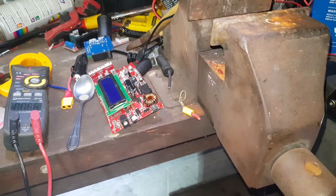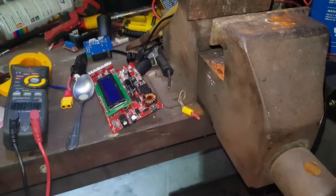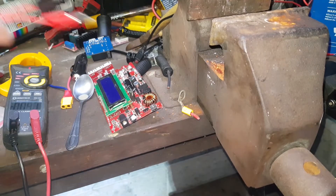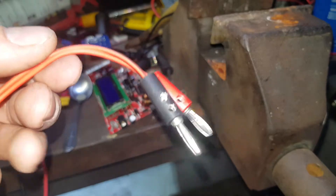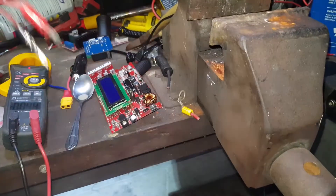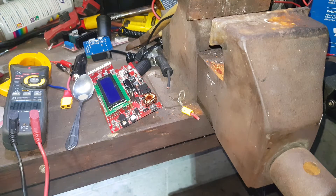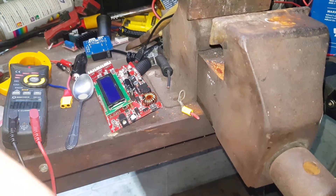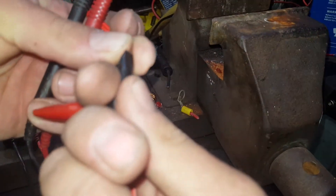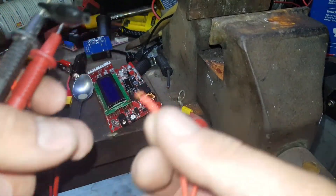Alright, got them soldered up nice and easy. I bought these cables - they actually come with banana plugs on the end of them, and I really only wanted the alligator clips and the banana plugs separate. I figured the cables would be pretty shitty and skinny, and they were. They're no good for the lab power supply or the lipo charger, but a couple of alligator clips.